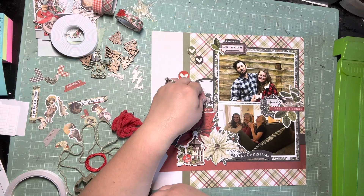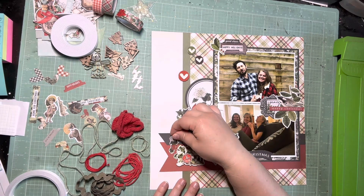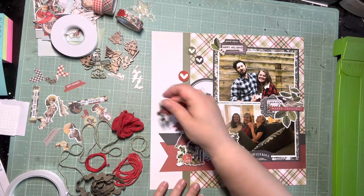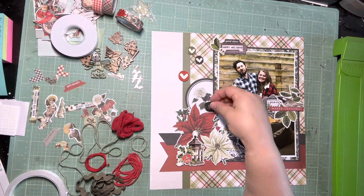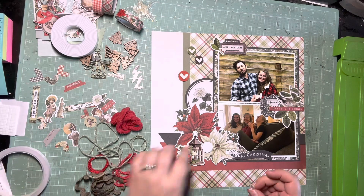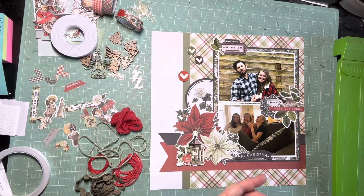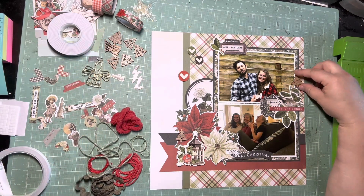I found this other hydrangea die cut that was in the extra bits that had a little 'joy' sentiment on it, and I really liked it because there's hydrangeas on this page. I was really trying to find somewhere to add this other hydrangea piece because I think it would coordinate really well, but it was just not working. Maybe on the companion page I can find a spot for that — I don't see where they have used hydrangeas on the companion page, so hopefully I can try to use it there and it'll help tie the hydrangea element across both pages. I didn't like this weird gap above the poinsettia, so I added one of the extra circular elements with the deer, since the companion page has a deer on it — so the hydrangea element goes on the deer page and the deer element on this page.